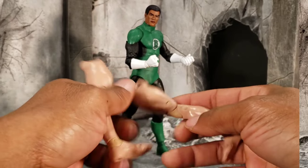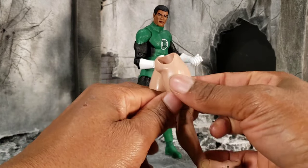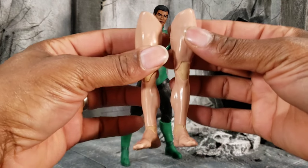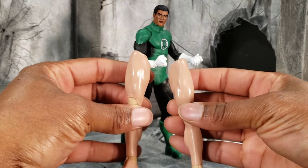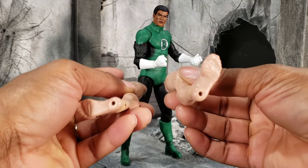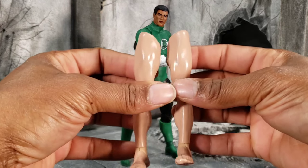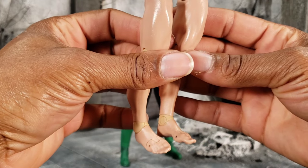He also comes with Plastic Man's actual legs. Plastic Man also has two peg holes at the bottom of his feet, and they are indeed bare feet.